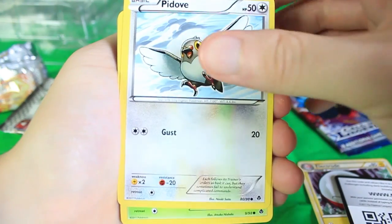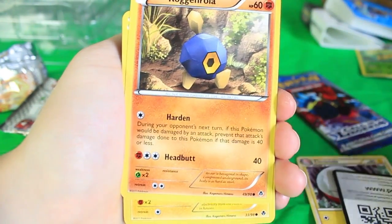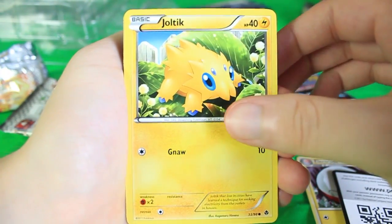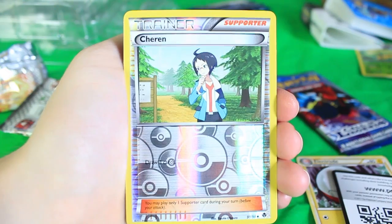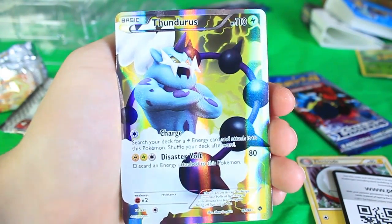There's a Recycle, there's Throh, a Pidove — got a few of the same cards here, Cottonee. Wow, a lot of the same cards — almost exactly the same. I think we got a Roggenrola, there's a Joltik, a reverse holographic Chandelure — cool.